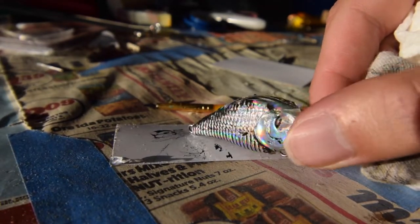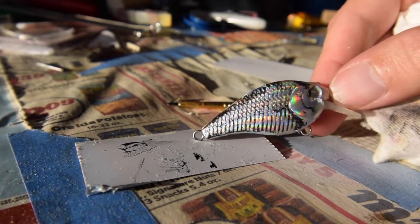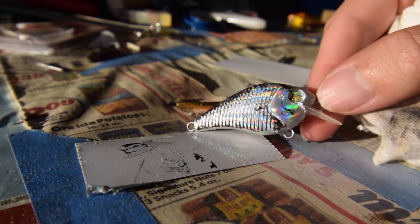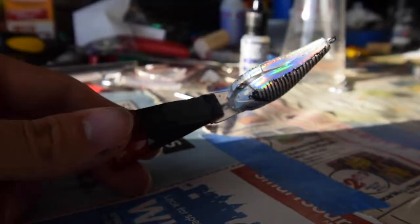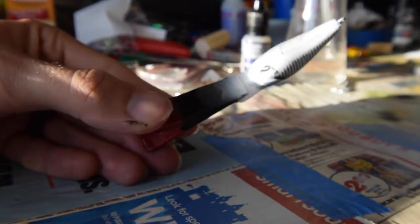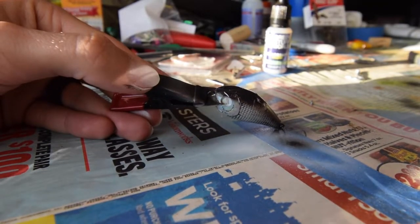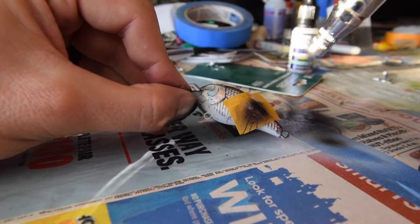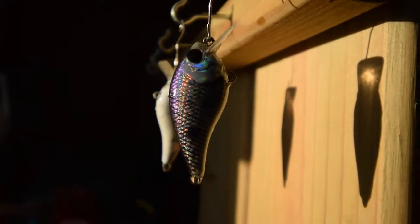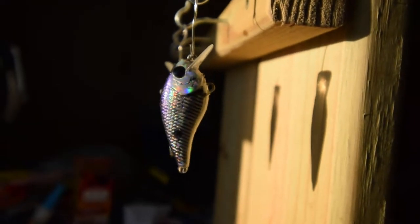Cleaned it up just a bit — that's what I call the dirty portion. You're going to see the accents there, but look at that chrome finish — still very, very shiny. I'm going to finish up the second one and then move on to the next portion of the painting. Dipped — now into the drying process. That's the dirty chrome shad.